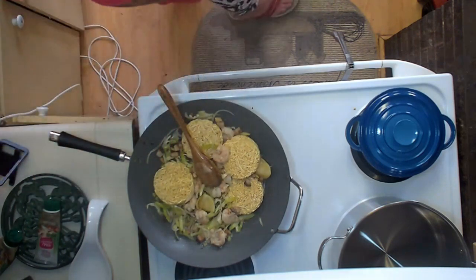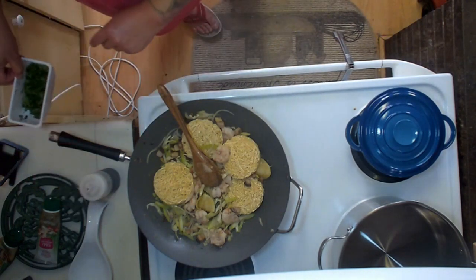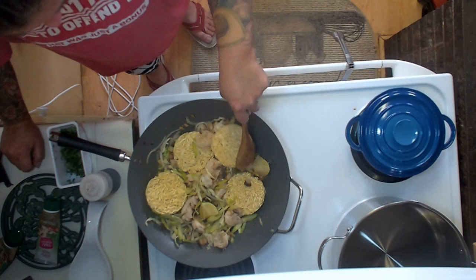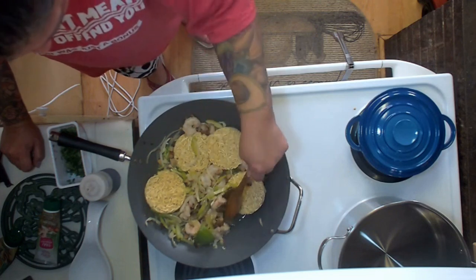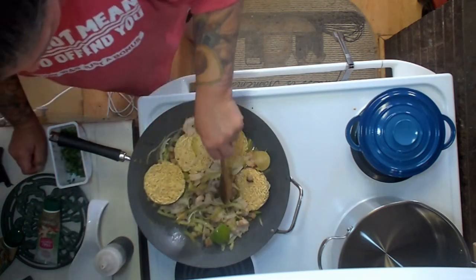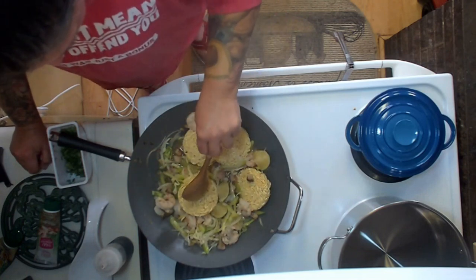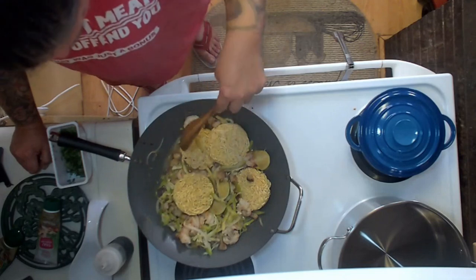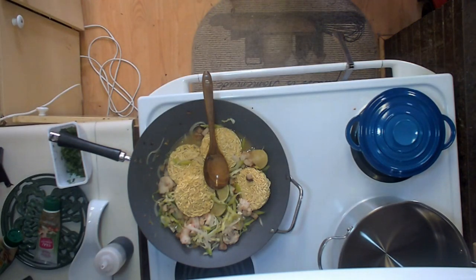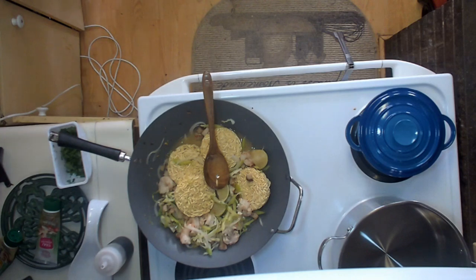This is a Philippine style of cooking noodles, otherwise known as pancit. And this is our lovely finishing sauce for the pork belly that we made on the live the other day — so definitely go check that out.